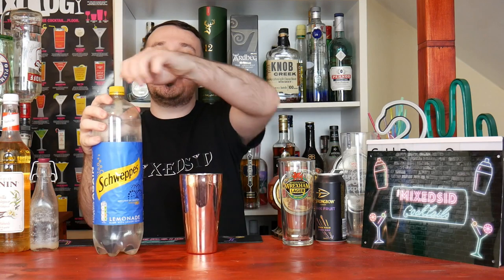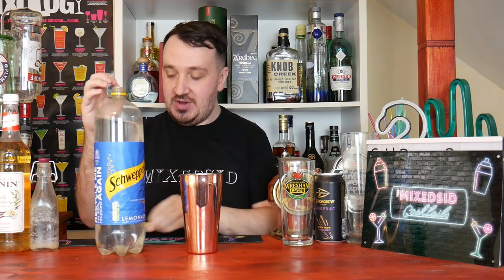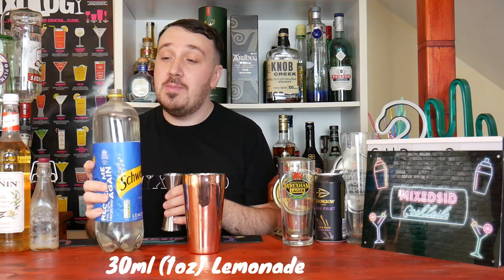Let's get straight into this. Get your shaker and put in some ice. To substitute the vanilla vodka, I am going to use lemonade. And then I am going to put in a bit more vanilla syrup to make up for the vanilla notes, to give it that familiar taste. So 30ml or 1 ounce of lemonade.